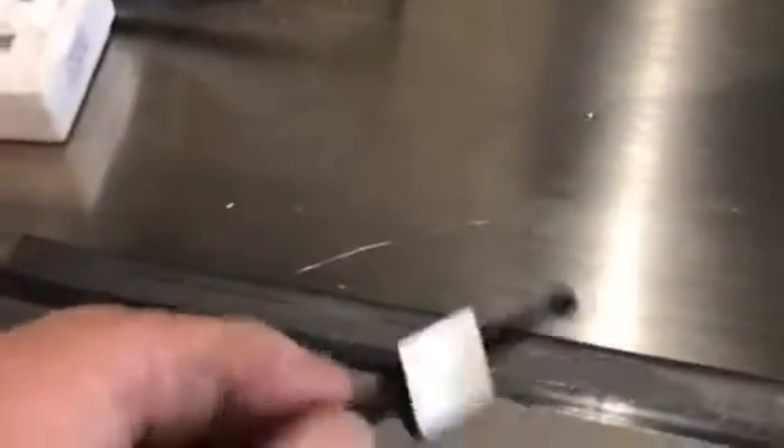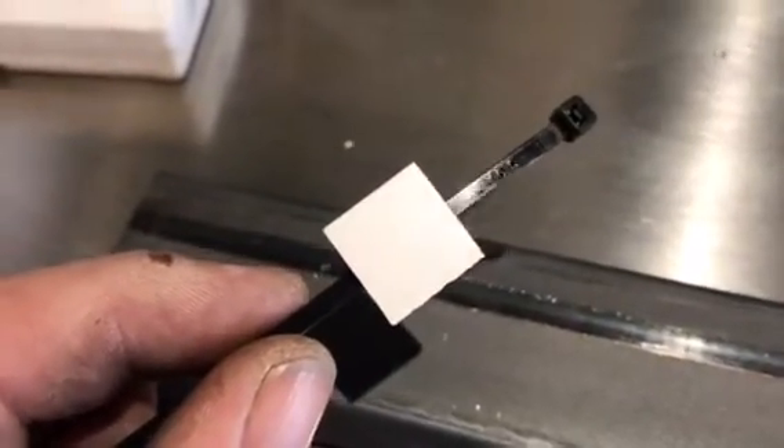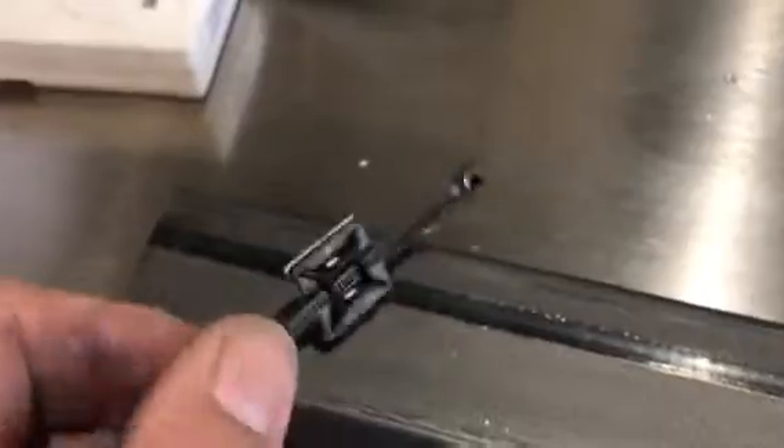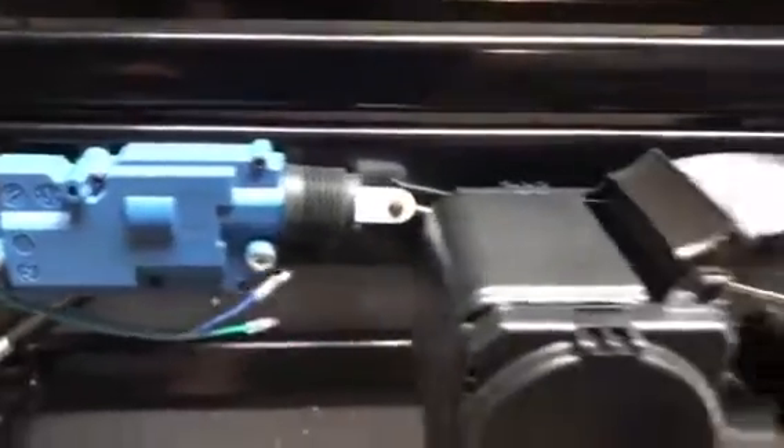Also in the kit you have tie wraps with sticky backs. All you do is remove the backing off the holder itself, then stick it onto whatever you want to tie. Generally, come across here, come down your back rail, down the side rail. This is how your system will look once it's all connected in.